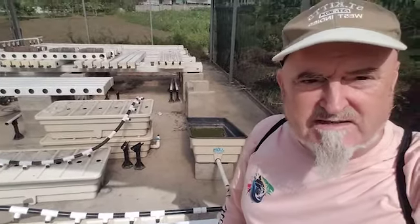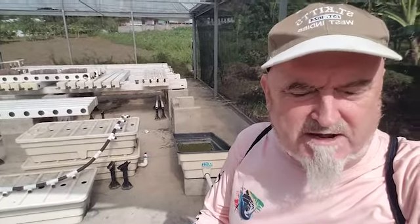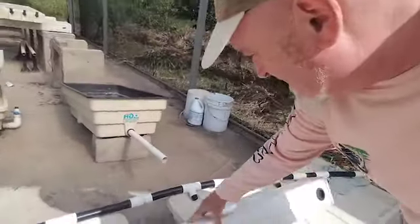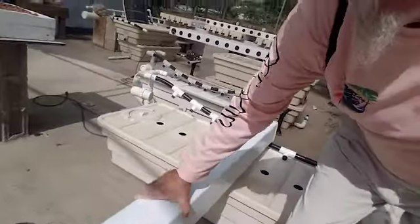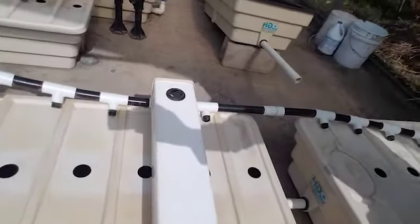We would be using these for fence posts in the United States, but they work fantastic as tubes that hold the hydroponic chambers. What we do is, after we've cleaned these, they lay on top of the tub — the reservoir tub.